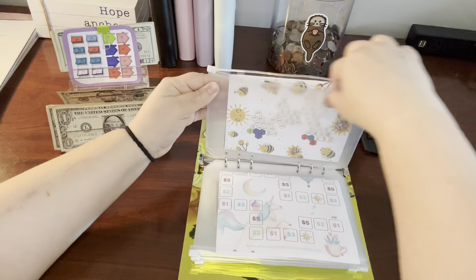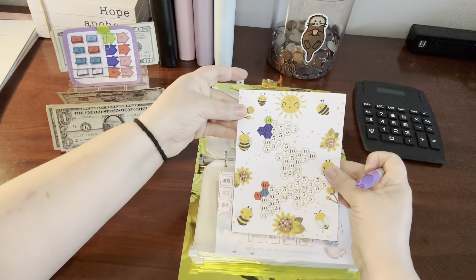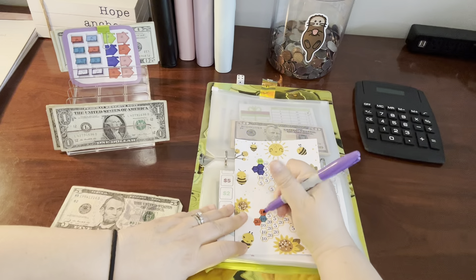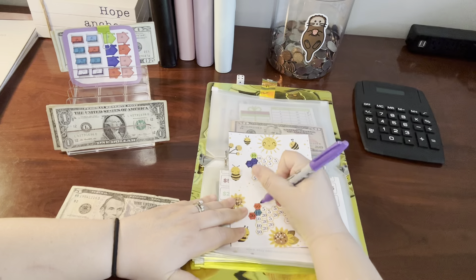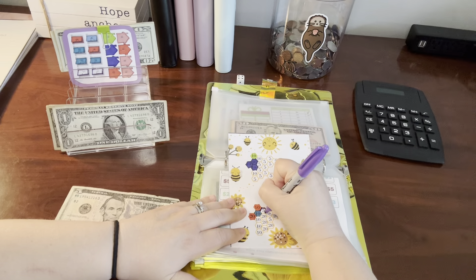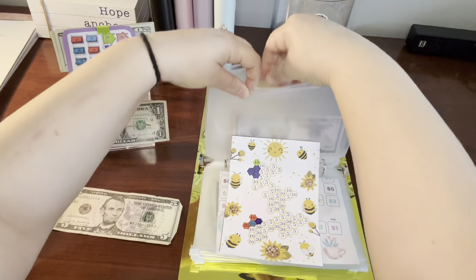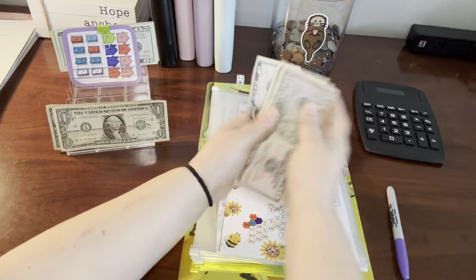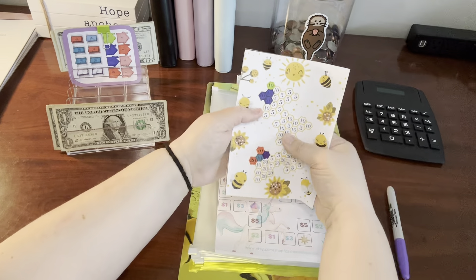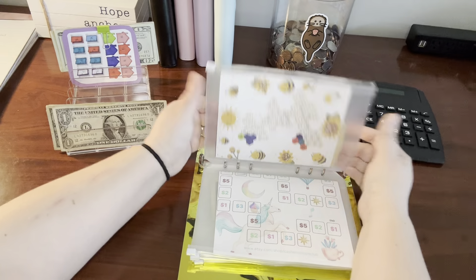Let's put $5 into our bee challenge. This was a freebie from Lisa Grateful Me — we're just going to do a five and color it in. It's so small. And now in our bee challenge, we have $85. That is adding up pretty nicely, and there's still a lot to go. I'm very excited about how much that's going to accumulate too.